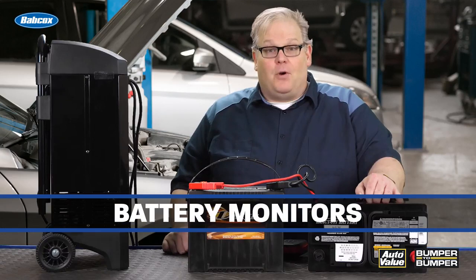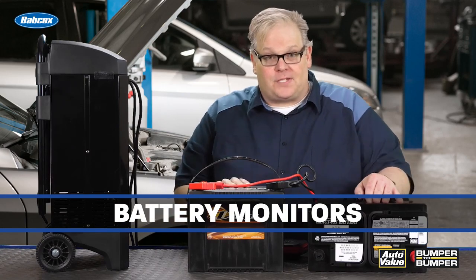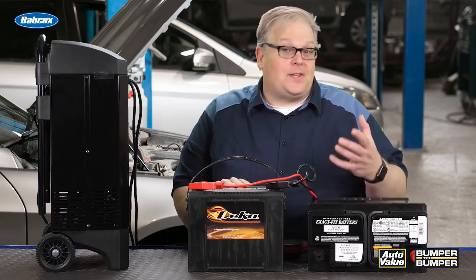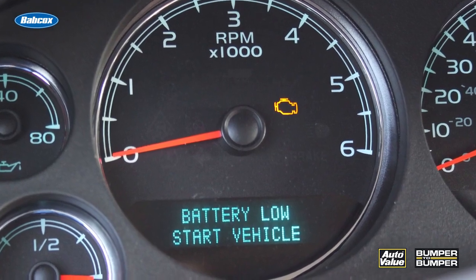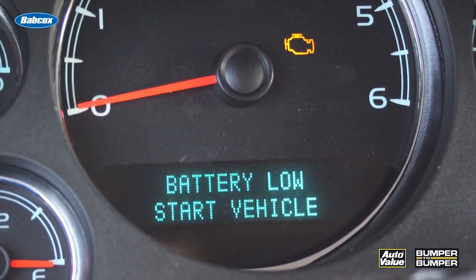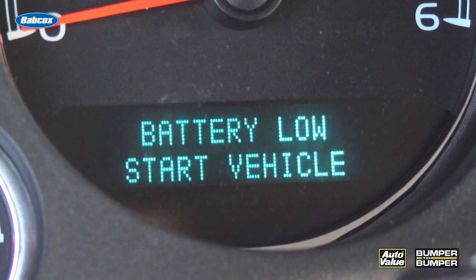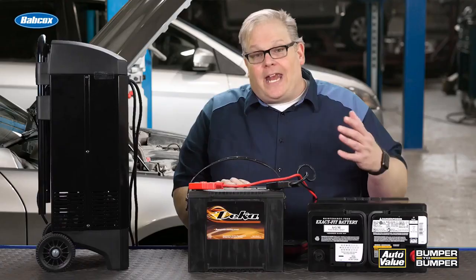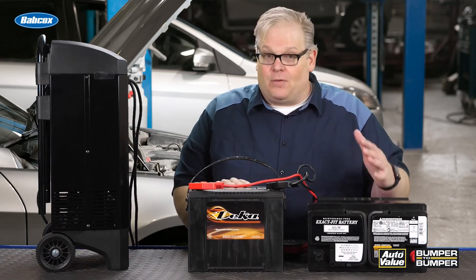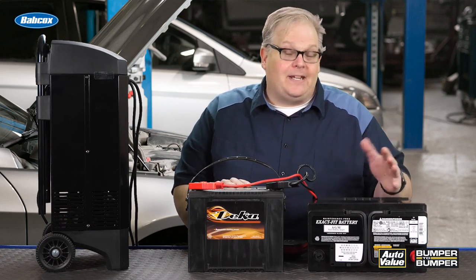The other consideration is battery monitors. Most modern vehicles measure the internal resistance of the battery to determine the life of the battery, so the customer is not stranded. When the vehicle is serviced and the battery is replaced, you need to reset the battery monitor. This may involve going through the information screen on the dash or using a scan tool. If you don't do this, that brand new battery could become overcharged, because over time a battery will have a higher internal resistance as it ages. If the vehicle thinks it's the old battery, it could overcharge that battery, cause it to overheat, and eventually fail.